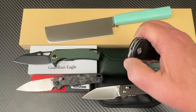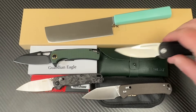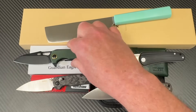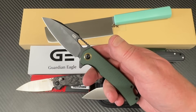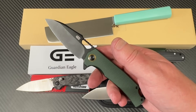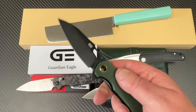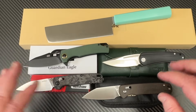And then the Molseck Orbit — just kind of new on the market. I thought, 14C, let's check it out. The Guardian Eagle was sent by a viewer who bought it off Amazon and said he didn't think it was D2. He thought it was probably 440, not because he tried to sharpen it and it seemed too soft, but he was just doubtful it was really D2. So he sent it to me and I said I'll send it in with mine.